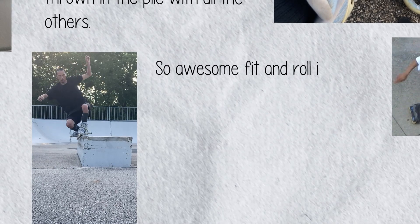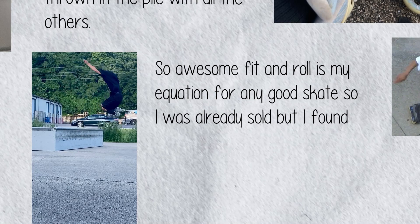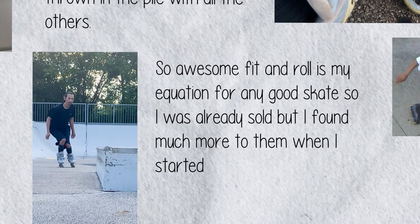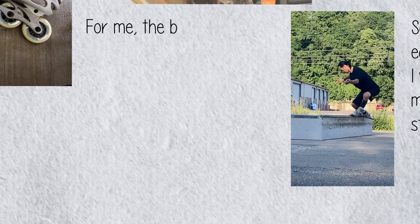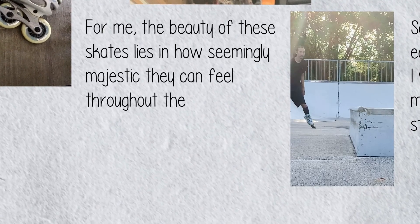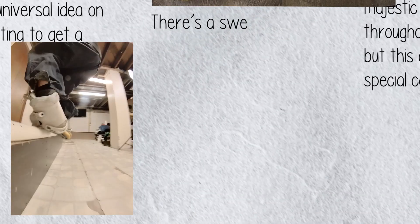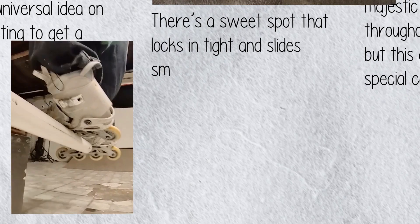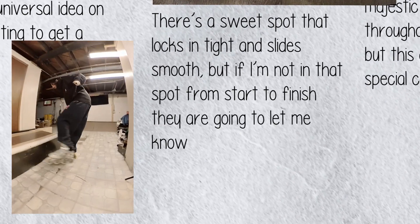Awesome fit and roll is my equation for any good skate, so I was already sold. But I found much more to them when I started doing tricks in them. For me, the beauty of these skates lies in how seemingly majestic they can feel throughout the entire trick — but this comes with a special caveat. There's a sweet spot that locks in tight and slides smooth, but if I'm not in that spot from start to finish, they are going to let me know right away.